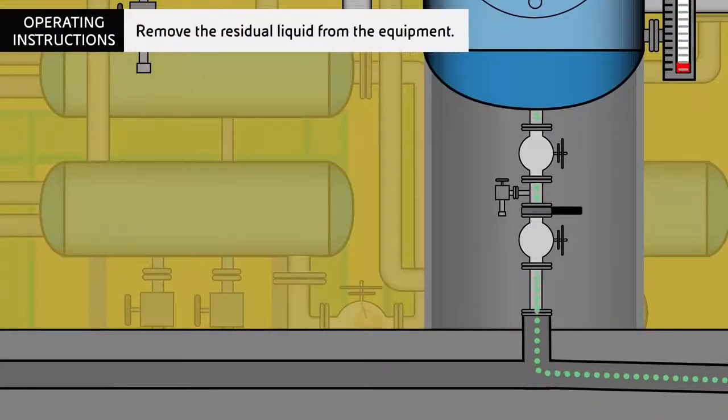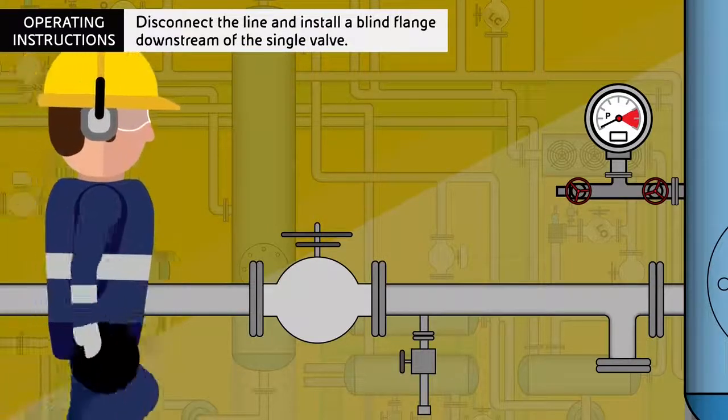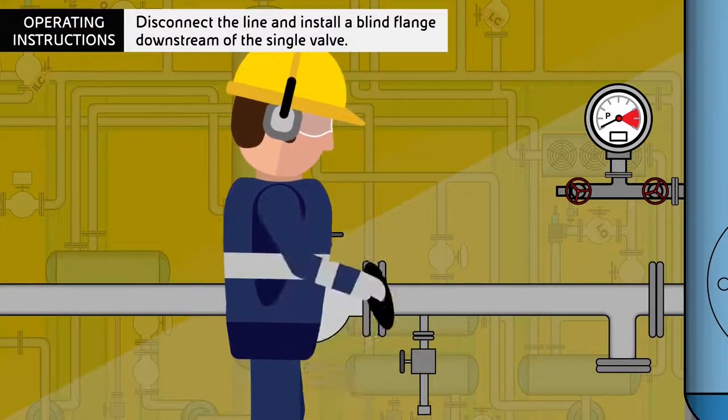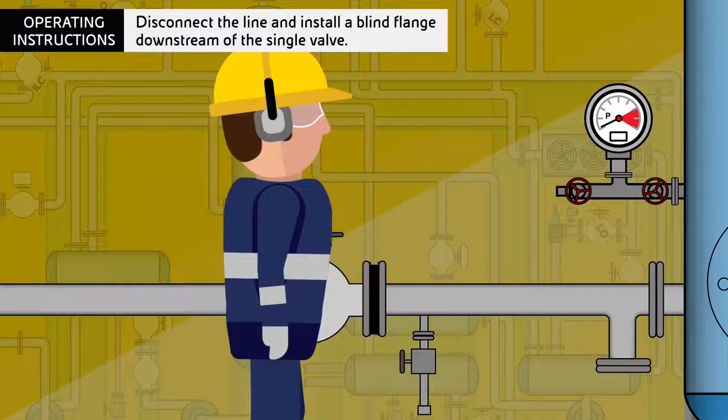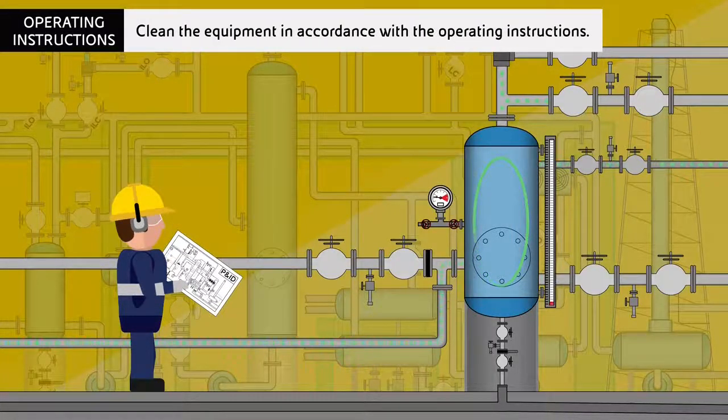Remove the residual liquid from the equipment. Disconnect the line and install a blind flange downstream of the single valve. Clean the equipment in accordance with the operating instructions.